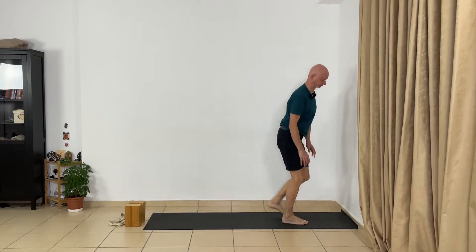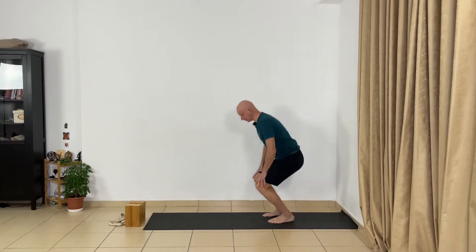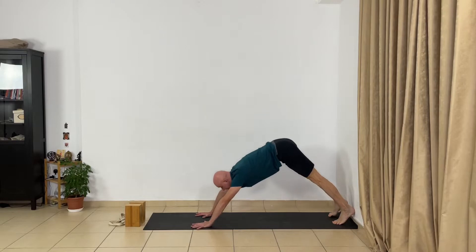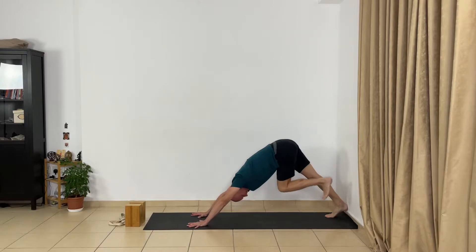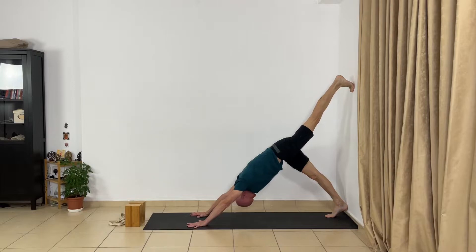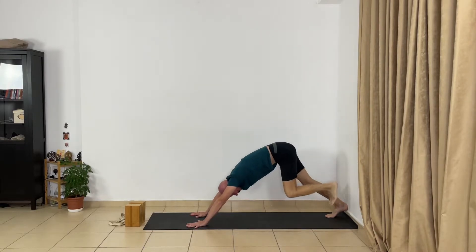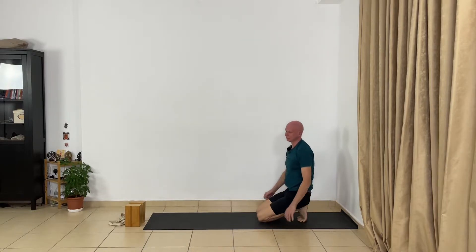So now the next step — again a variation. You press the heels to the wall. I'll show you first. From here, lift one leg up and press the balls of the foot up to the wall. Use the wall and extend the whole body. This is a very good variation for intense extension of your body.